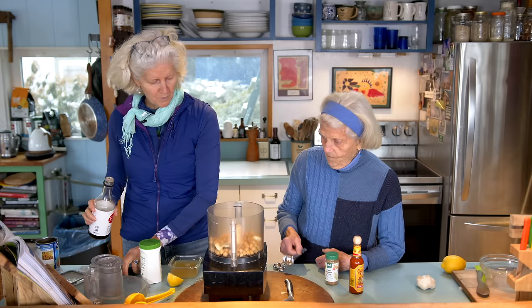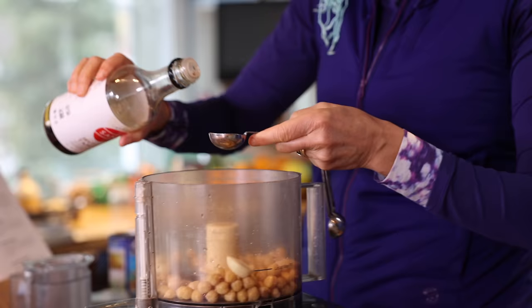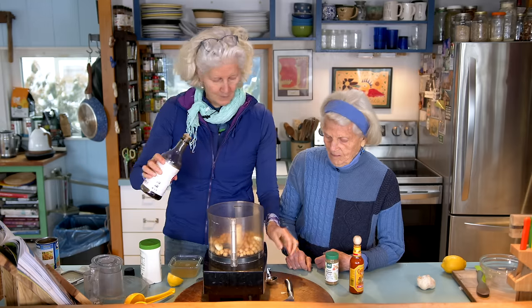After our citrus, we're going to put in one to two tablespoons of tamari. Since we have used low-sodium chickpeas, we only use one tablespoon of tamari here. Actually, let's use two — we got one overflowing one. That'll do.